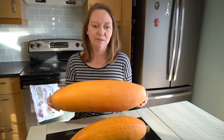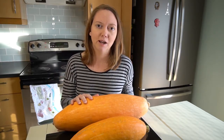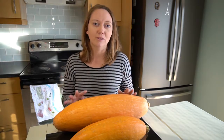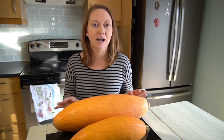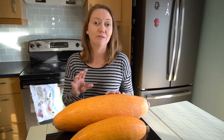When they say jumbo for this variety, they mean jumbo. This one right here is eight pounds, and this is the small one. We grew one earlier this year that was 20 pounds, so it was huge. If you have one of these plants you will have tons of pumpkin that you can process and even freeze for the winter.